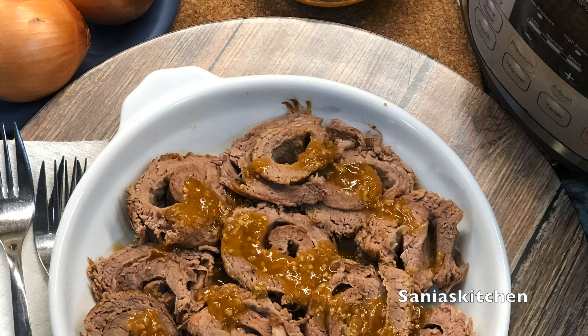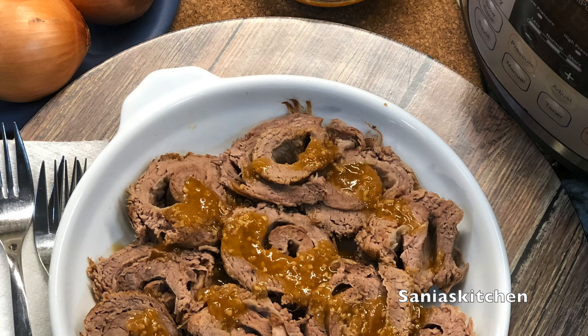And there you have it. Thank you for watching. Please leave a like, comment, and subscribe and share my video. I'll see you next time. Bye.